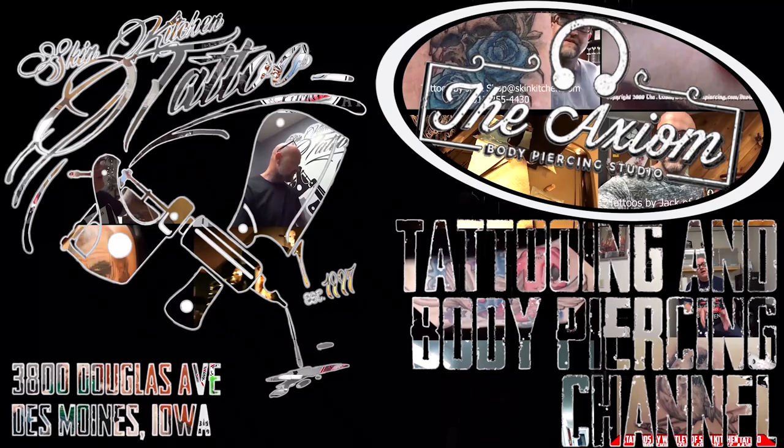How to set up and cleanly change jewelry at home in a safe environment — that's coming up next on Body Piercing Basics number 11. For those new to the channel, my name is Dave O. I'm a professional piercer and have been since 1994, owner and operator of Axiom Body Piercing Studio in Des Moines, Iowa. We share our space with the lovely Skin Kitchen Tattoo.